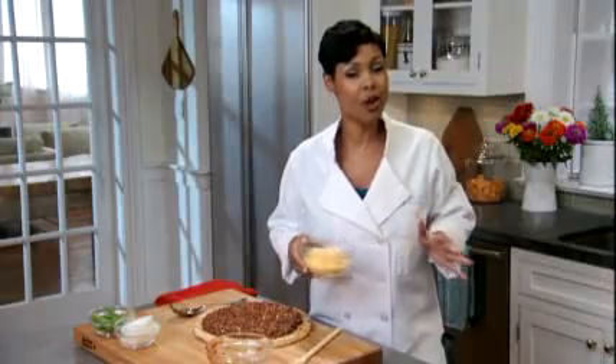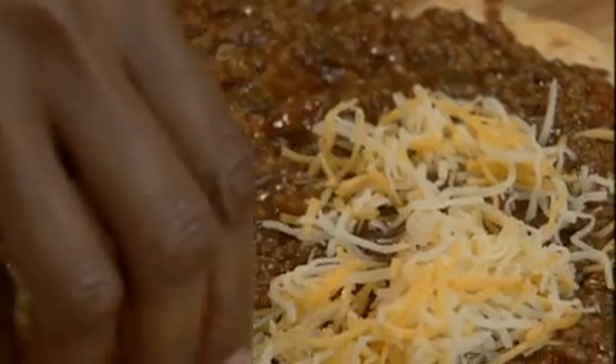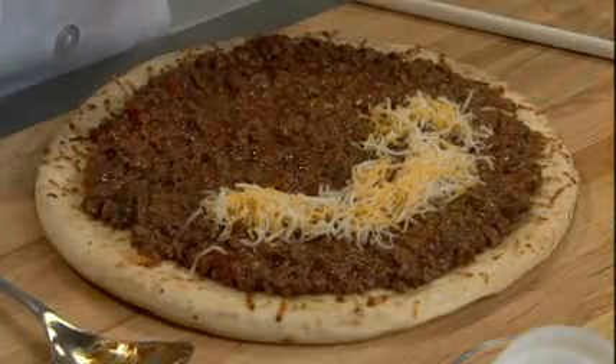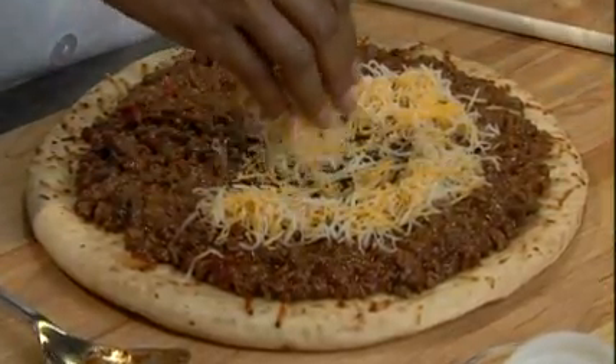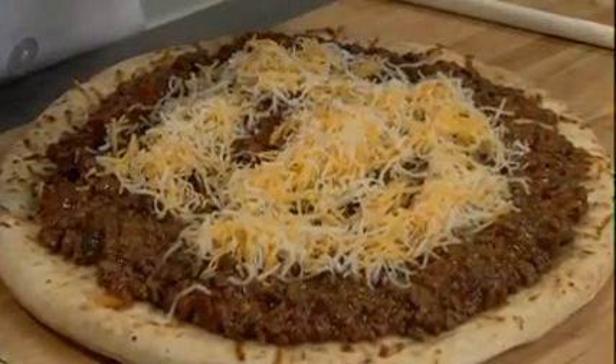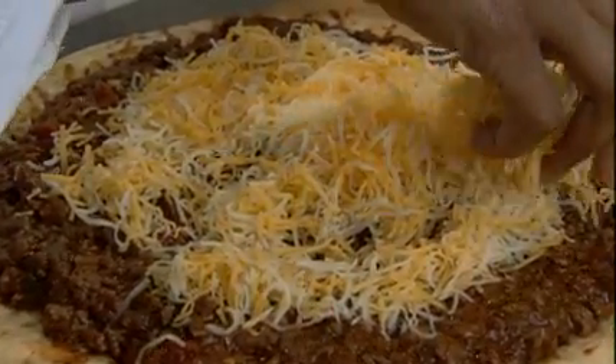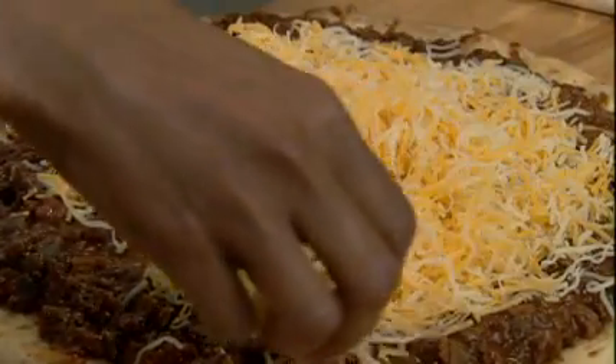Now I'm going to add my Kraft finely shredded four cheese. This cheese consists of cheddar, asadero, Monterey Jack and queso quesadilla cheese. Kraft natural cheese delivers such a rich flavor and of course a perfect melt. Not all natural cheese delivers the same result.